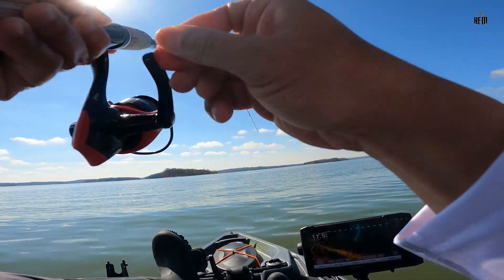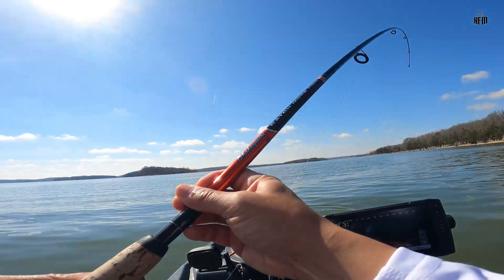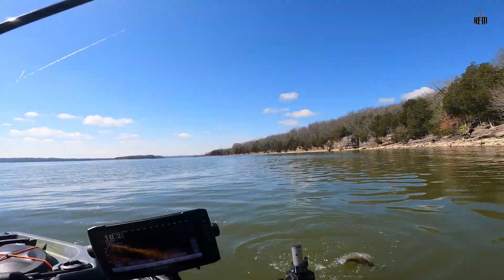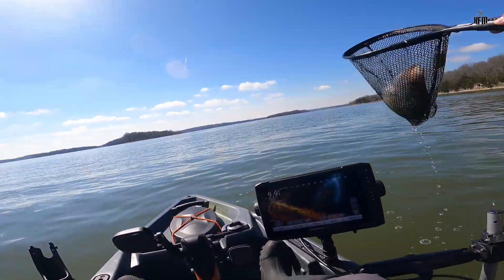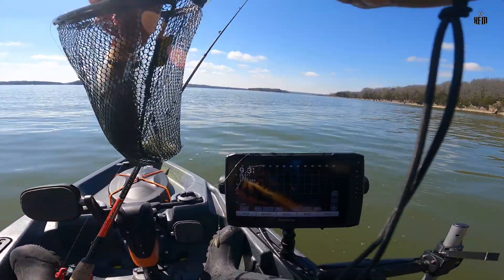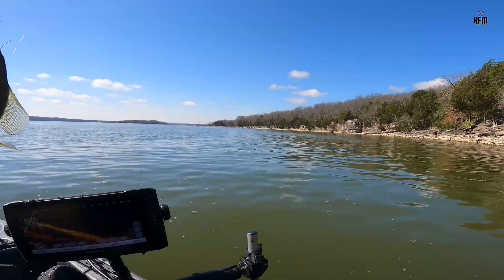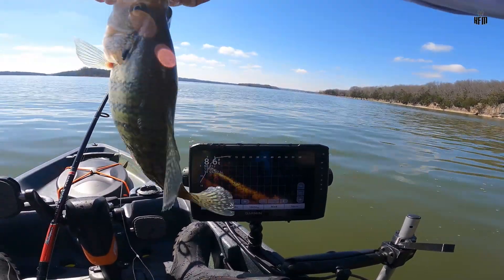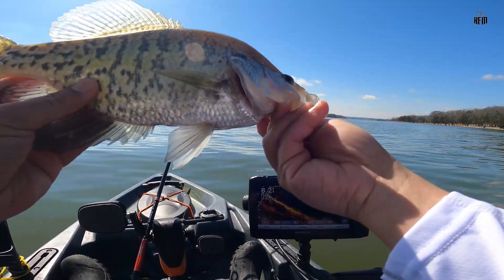This is a big, big, big one — oh buddy. There's a big crappie now. Here's another big crappie, guys. Woo! Another big crappie — woo! Another giant. He's not that long, but he's fat.